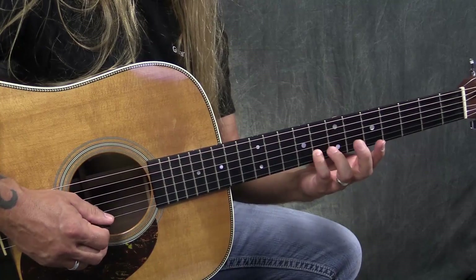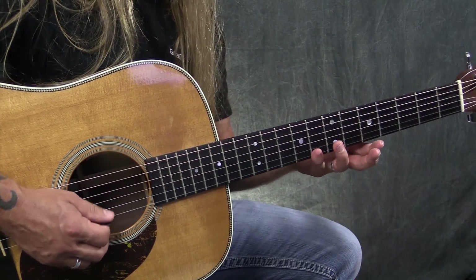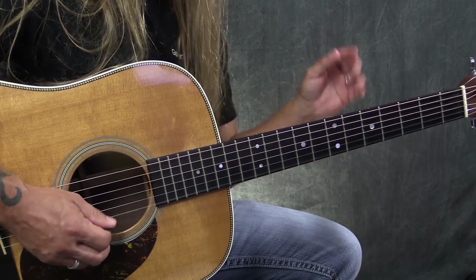Here's a neat little country or bluegrass lick that you can use that uses some open strings. We're playing in the key of C major, doing this over a C chord. I'm going to play eight, eight, and then a zero on the first string.